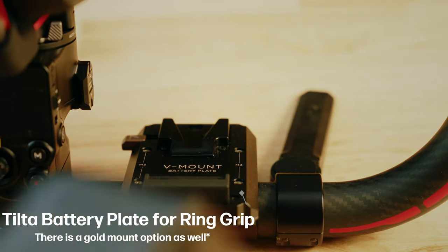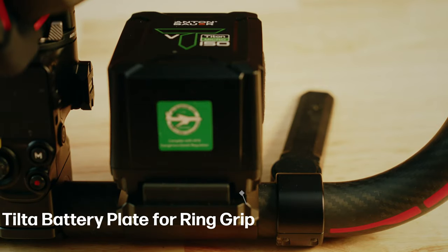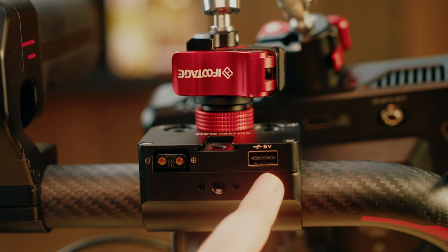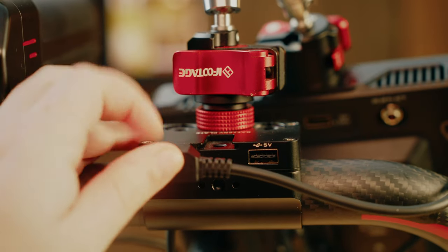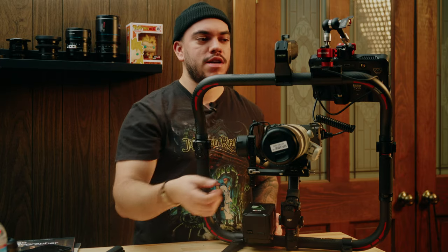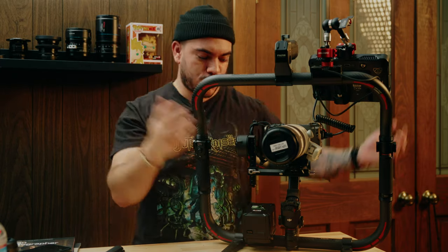There are two accessories you absolutely need to make the Advanced Ring work — you can't even use it without them, so they are pretty much essential, though they do have to be bought separately. The first is the Tilta V-mount battery plate for the Advanced Ring, which lets you attach a V-mount battery to power the entire ring, monitor, and everything else. The second is the Tilta power supply module for the ring grip. In the back of the power module there's a USB-A port and a D-tap port, so the rig is even cleaner because I don't have to run a D-tap cable all the way down to the battery — I can just attach it right here to the power supply module with no cable running loosely.